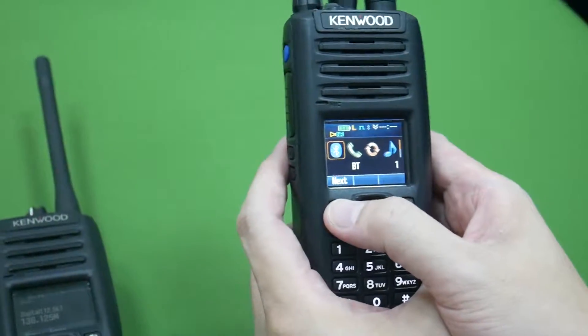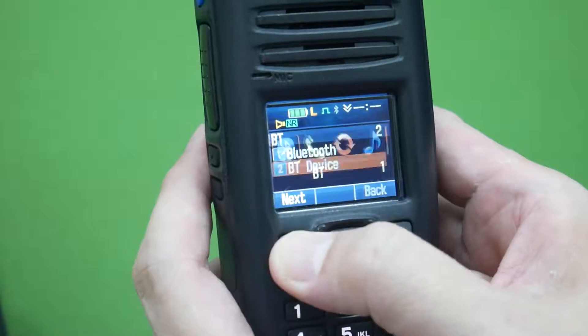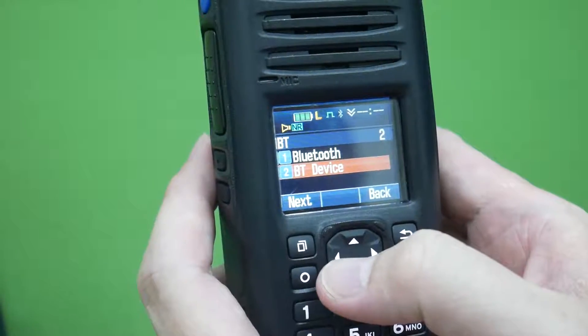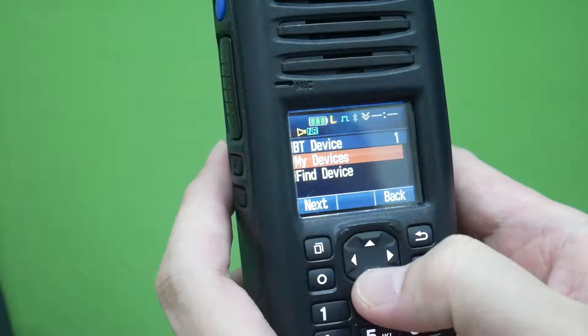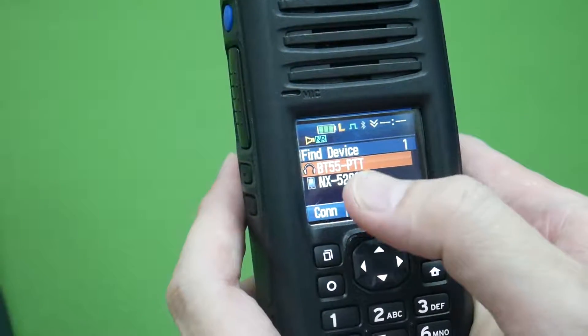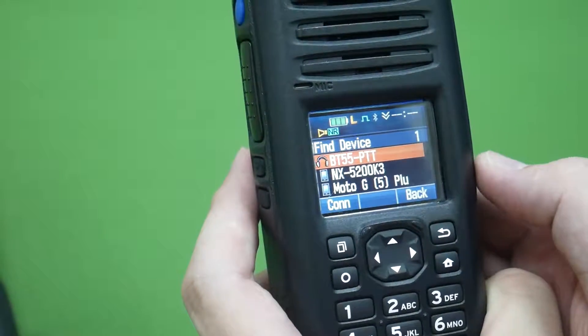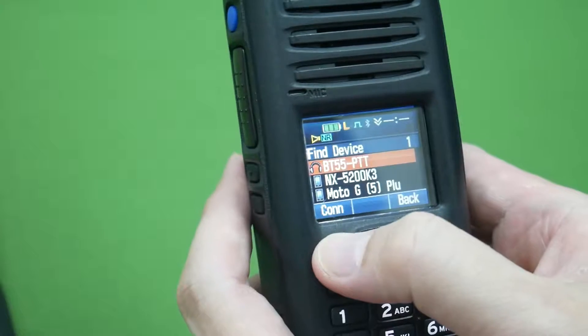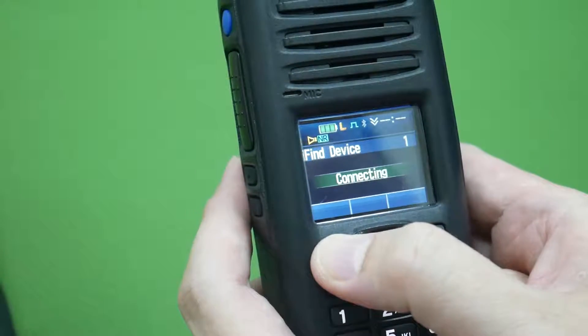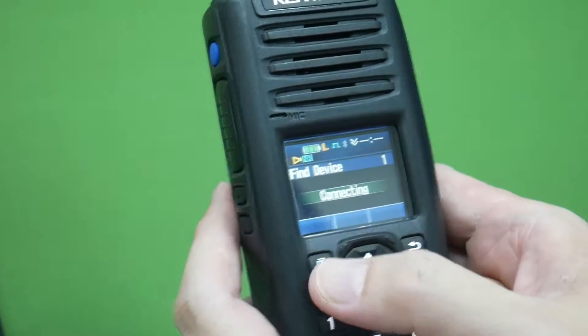Now we go to the Kenwood radio menu, select BT device, and find the device. You can see the BT-55-PDT listed — press connection.